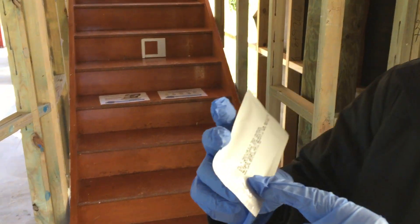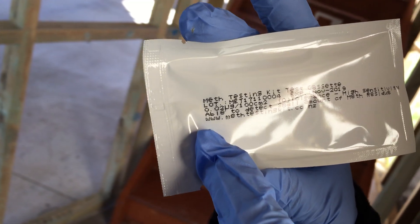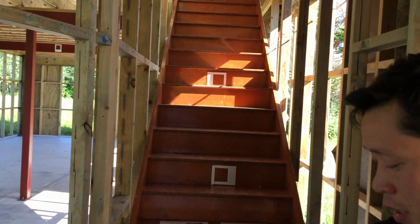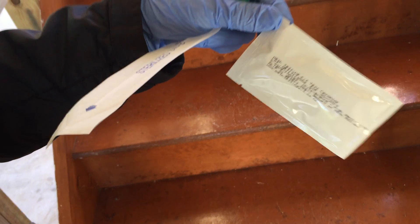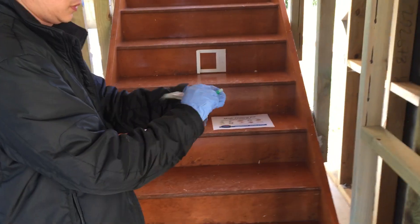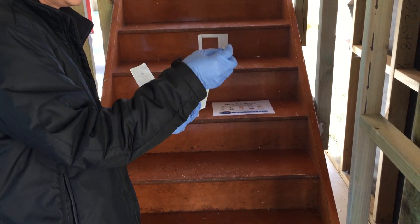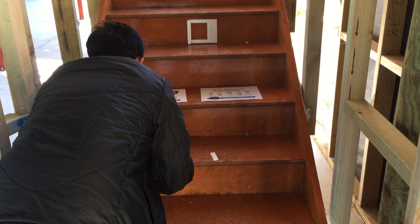We're going to use a 0.02 microgram per 100 cm² to test the stairs underneath the cupboard. I'm going to start testing this just to prove that this thing works. This place has been decontaminated — we're pretty much just testing after cleaning to see if there's still any residual contamination in there.